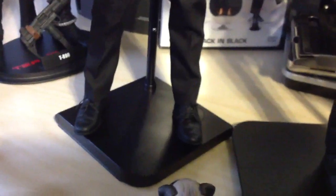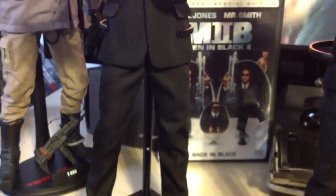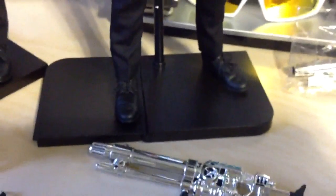Comes with that nice stand there. The tall part that holds him is metal, and you can keep it halfway folded or open it up all the way if you want.